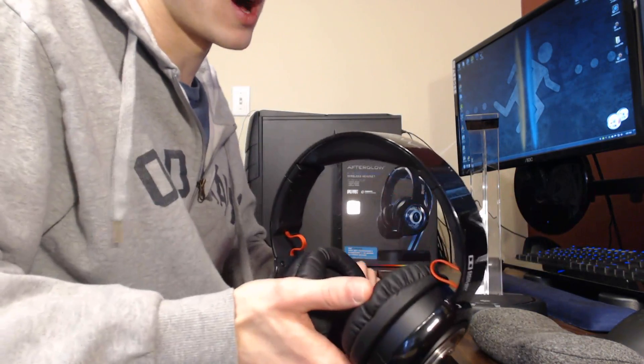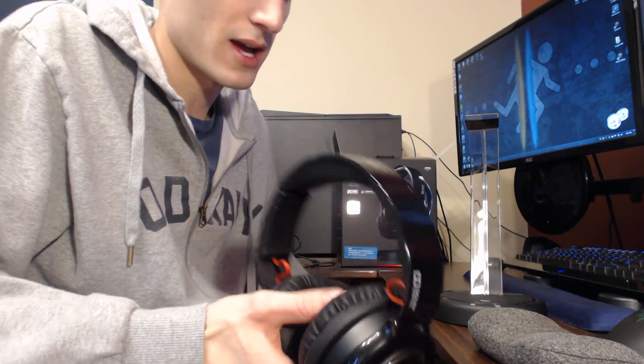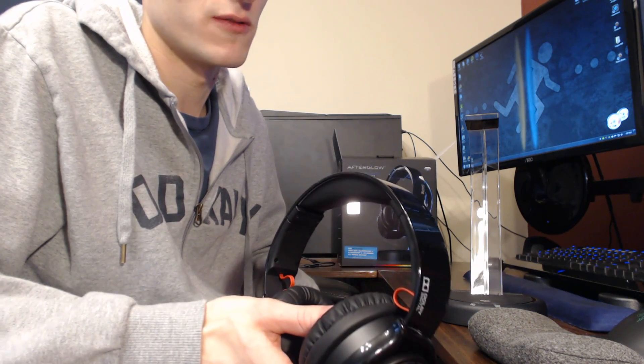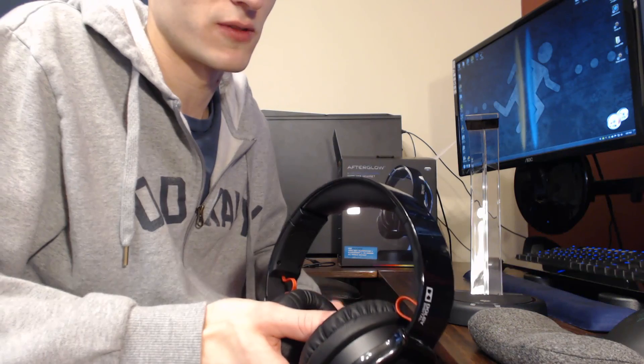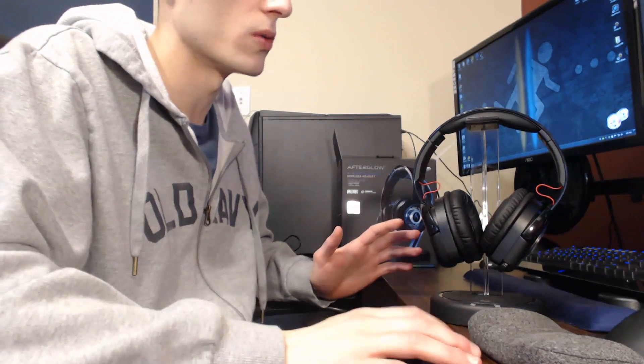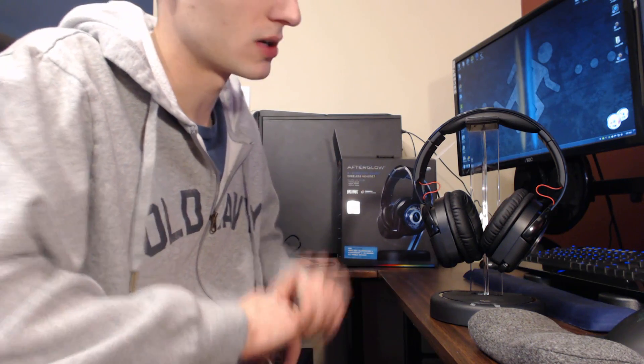Did the wireless work? Yes it did. The stand worked well too. The surround sound sounded fine, but the bass didn't sound really nice like it does in other headsets. Overall I would just take your money and put it somewhere else, especially if you're looking for a first-time headset or just want a wireless headset. This is Afterglow's first headset, which doesn't mean they'll always put out something like this, but right now I'd skip it.